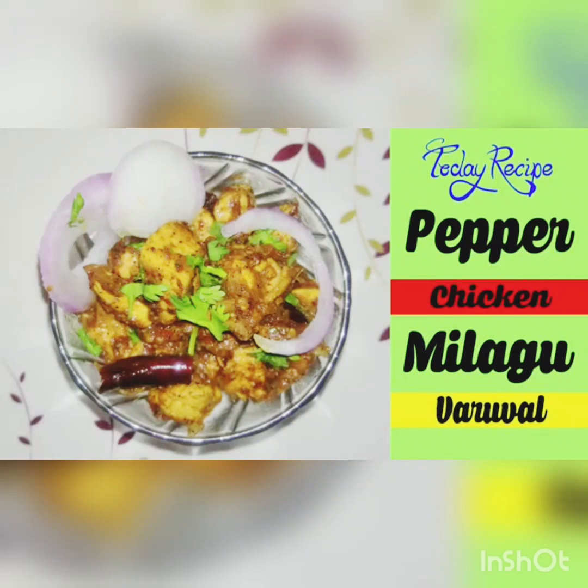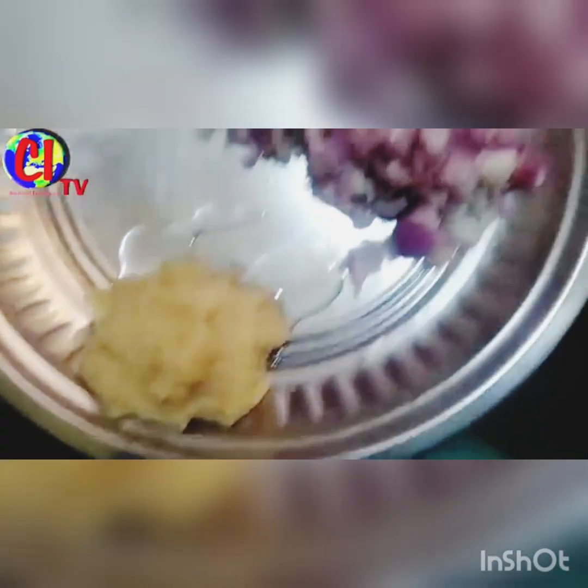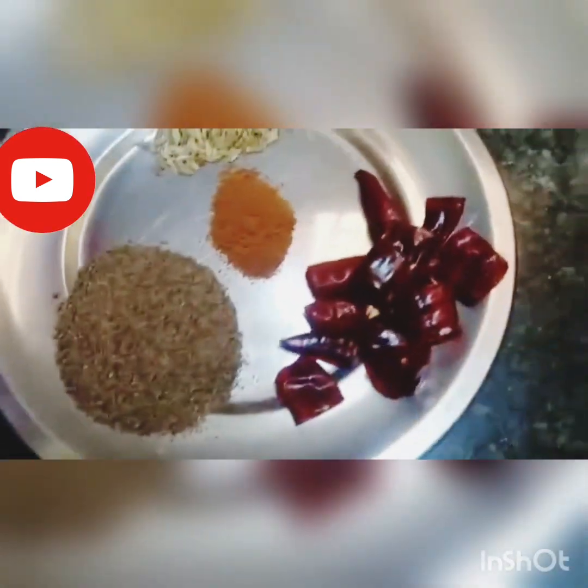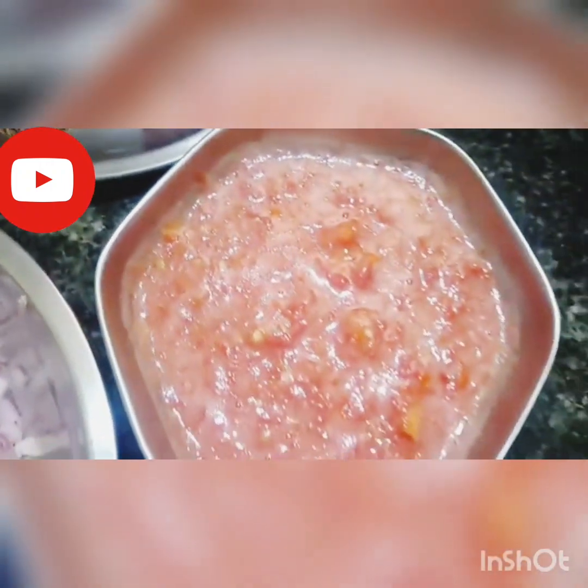Now let's put the pepper chicken in the pan. Put the onion paste, onion, salt, oil, chicken, pepper powder, karam masala, some sauce.